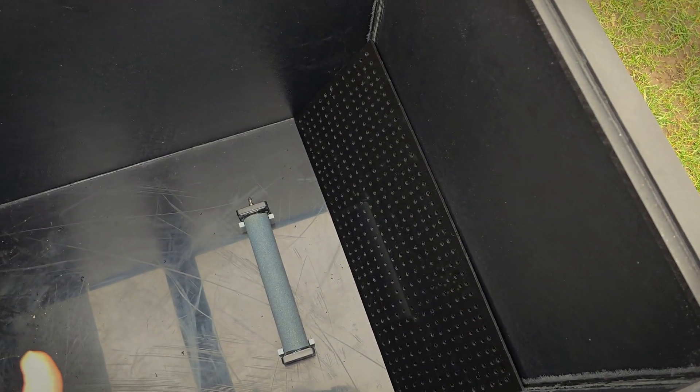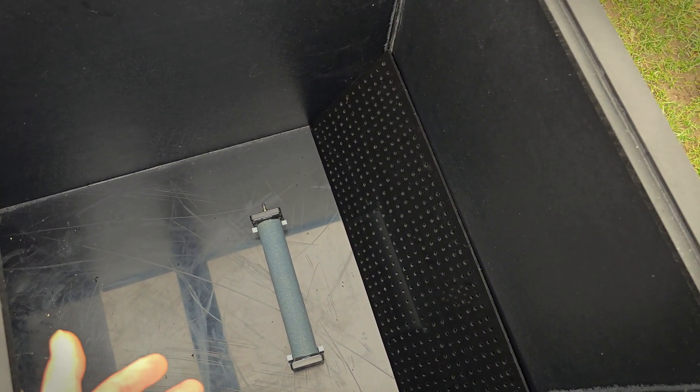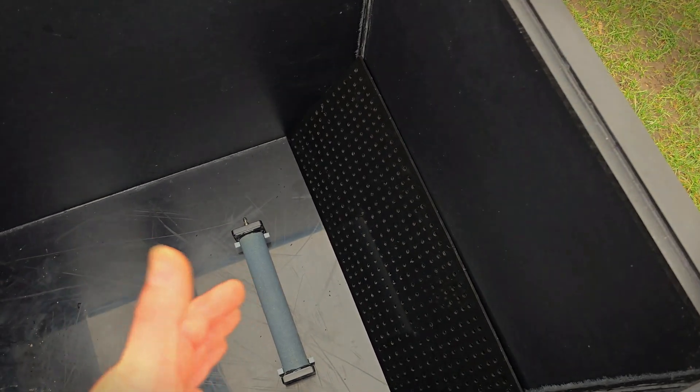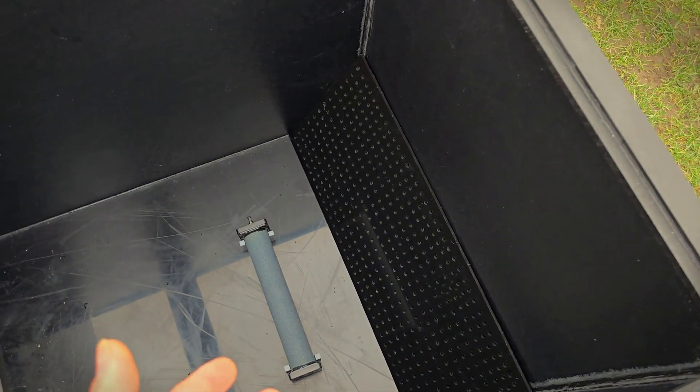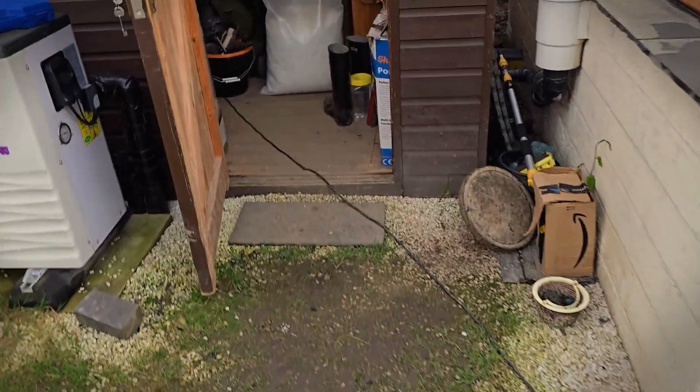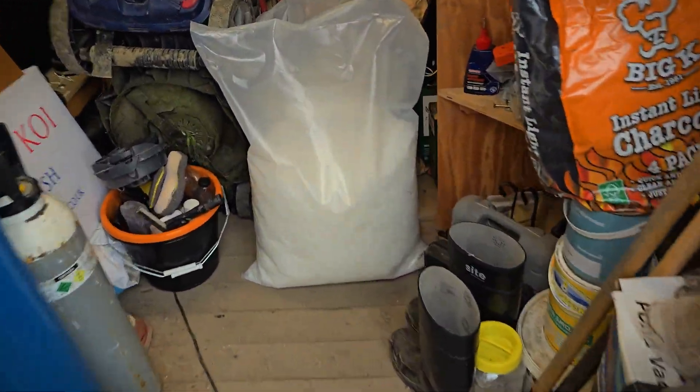The reason I drilled holes rather than slots is because I've got Awaza pads — if I cut slots there's a chance the pads could escape. So I've done them as holes so the pads can't escape, and also so the K+ media can't escape. I've got another two bags of K+ to go in there as well as what's already in.